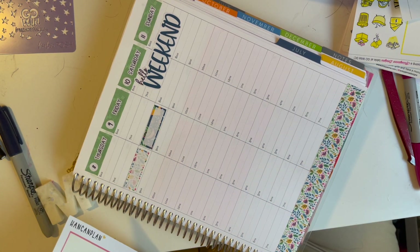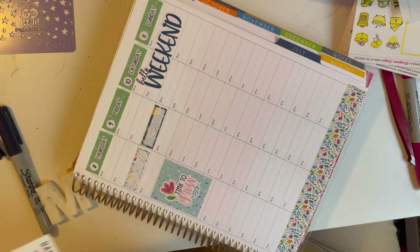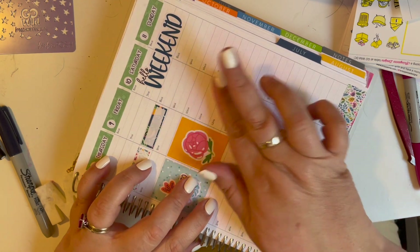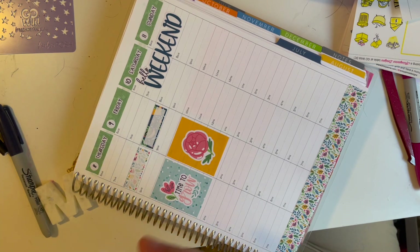We're going to add a couple more full boxes to fill in the hours when I work. Did you notice the rain boots yet? They're on Monday on a full box sticker. I don't know what it is — I really have something about rain boots that I just love.